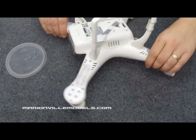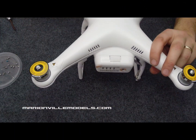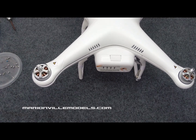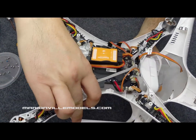Do this for each of the legs. Once you've got all the screws out, that's ready to lift the lid. So we just flip it over, take off these and lift your lid. And that's you now inside the Phantom.